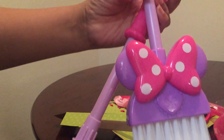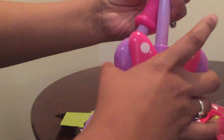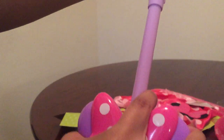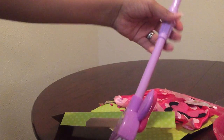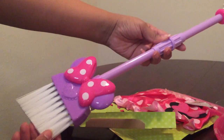Look at the purple with the pink bow, and it comes with this piece to make it longer. So you can sweep, sweep, sweep away.